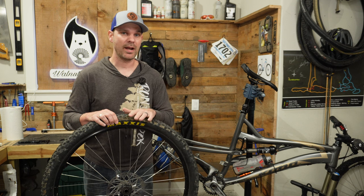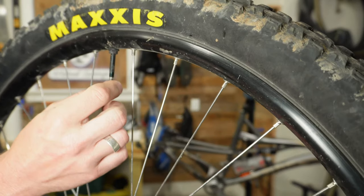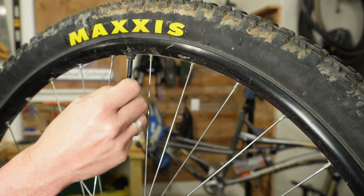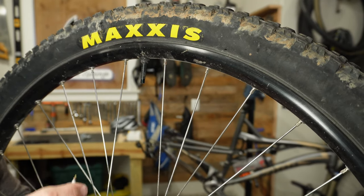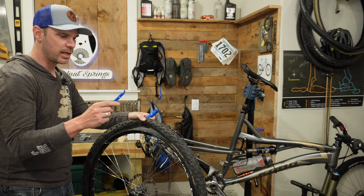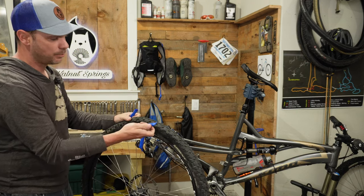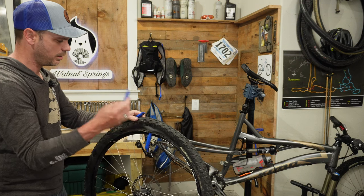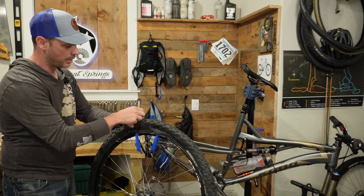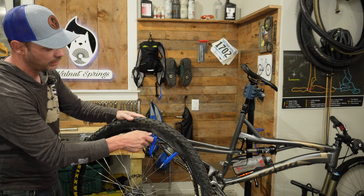The first step is to let out all the air and take off the tire and the tube if you have one. One thing you'll want to make sure you have is a removable core Presta valve — this makes it a lot easier to get air in and add tire sealant in the future. Once the air is out, take your tire levers and pry the tire off the rim. I really like the Park Tools TL1 levers; they are really sturdy and strong and come in a pack of three.